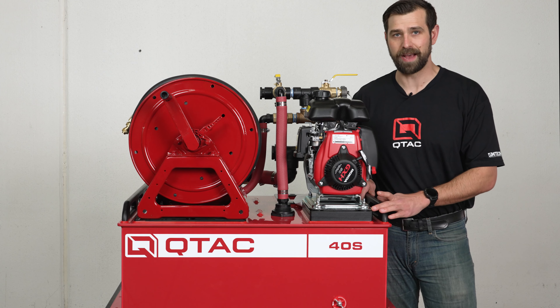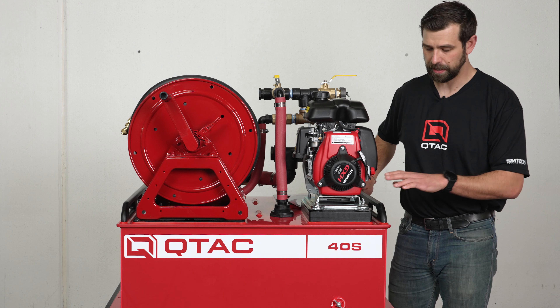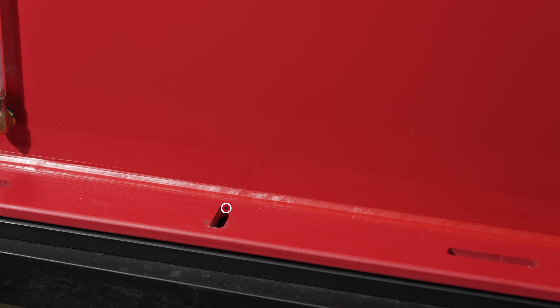Now let's jump into some of the features we have on this skid. We have grab rails that can be used to tie the unit down in the back of a side-by-side. If you don't want to use the handrails, there are flange mounted anchor points along the bottom on either side to secure the unit into a bed using through bolts.